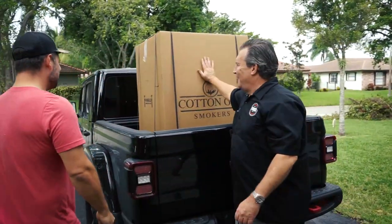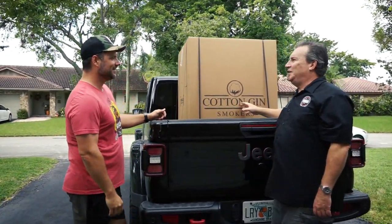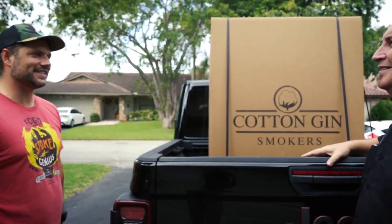Hey Ron! Hey man, hey Sebastian, good to see you too. How are you? Good! I can't wait — that's a beauty, huh? Check this out man, I've been seeing these all over the internet, I've been seeing them everywhere, I've been dying to try one out. So yeah, this is going to be really cool. Let's do it, let's unbox this thing, let's break it open.